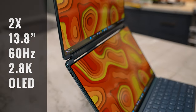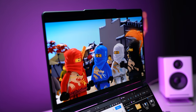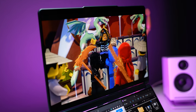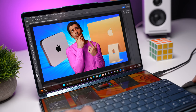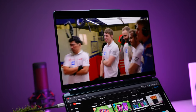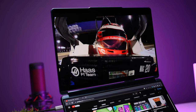We're getting two 13.8-inch, 60Hz, 2.8K OLED displays. Overall the image quality is excellent. I love the color from the OLED and the super dark blacks, which contribute to excellent contrast. Both are 100% DCI-P3 displays with 10-bit color depth — that's over a billion colors. The aspect ratio is 16 by 10, which is great for watching content, so you're not getting huge black bars. Brightness is 400 nits with 600 nits peak, and of course both are touch screens.